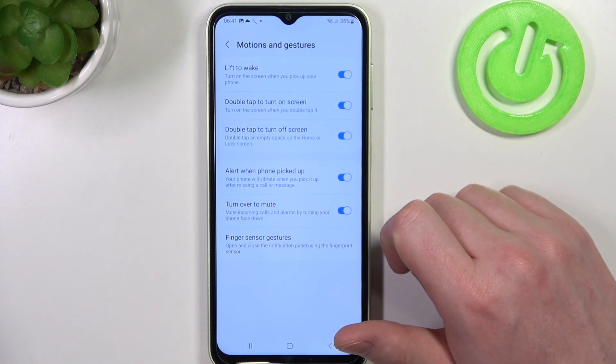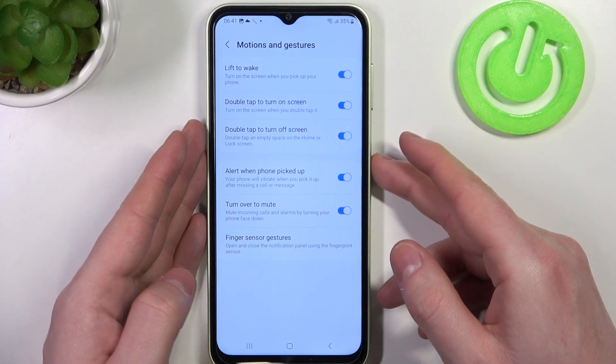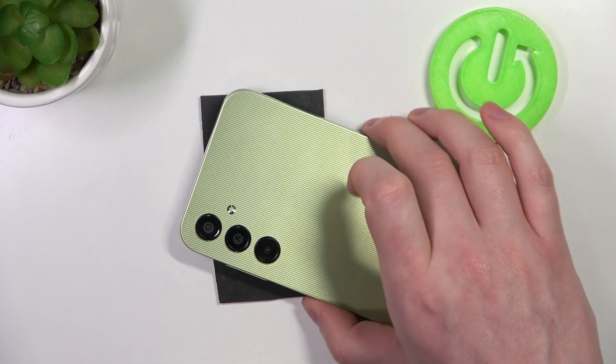Next, alert when your phone is picked up. I can't show you exactly how this works on a lock screen, but in general it should work like that — we lock our phone, then place it face down, and it should mute all incoming calls.